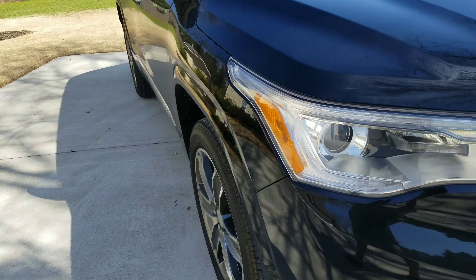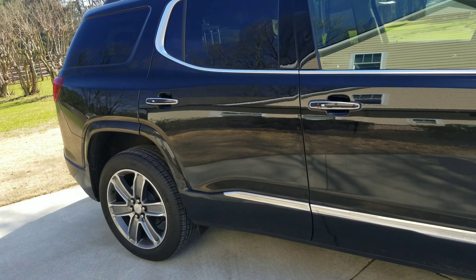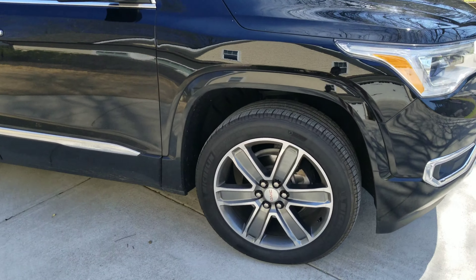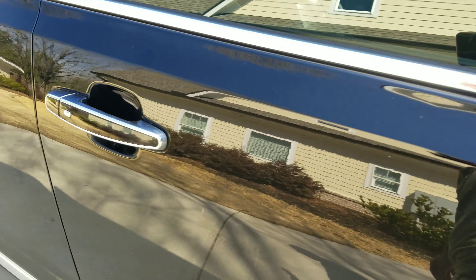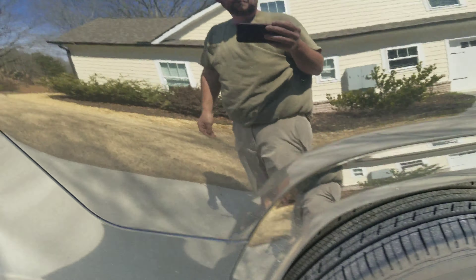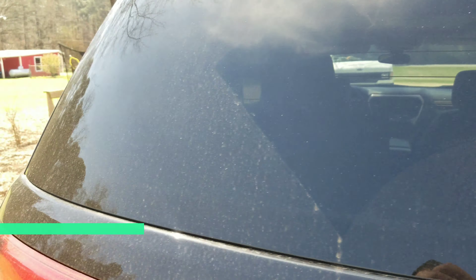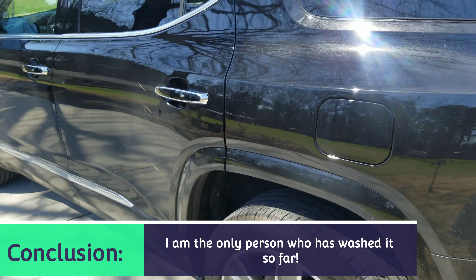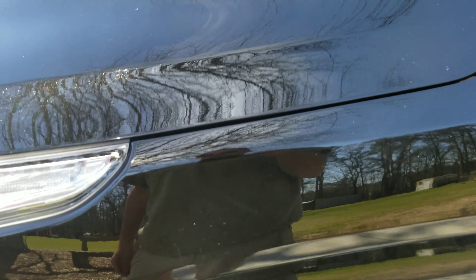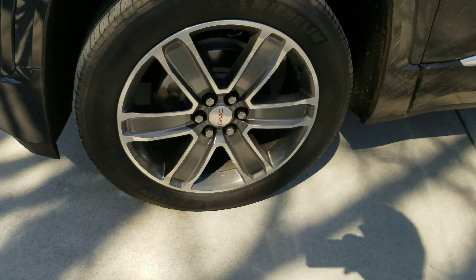Hello everyone, this is Austin with Oconee Luxury Services, just getting to this GMC 2020 or 2021 — it's only six months or so old. I've done it two or three times now, every few months. I'm just going to make a before video because even with just being a few months, it's still pretty shiny, but it's definitely really dirty too.